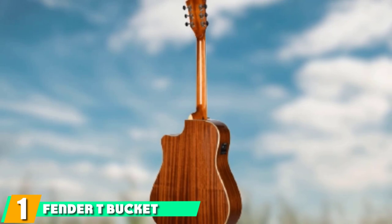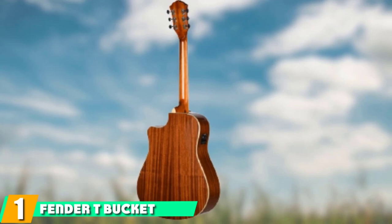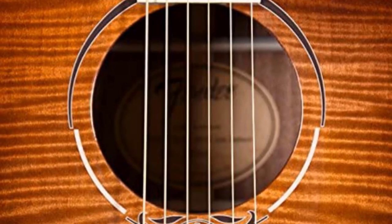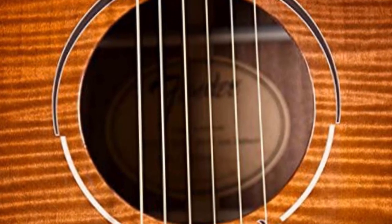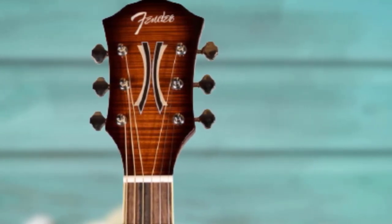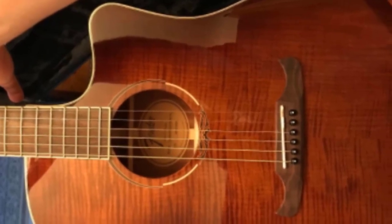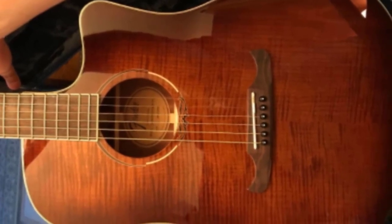At the first position of our list, we have the Fender T-Bucket Cutaway. The Fender T-Bucket is a great choice for beginner guitarists looking for a great-sounding entry-level acoustic. It is frequently the top choice for new guitarists looking for an affordable acoustic guitar. Many owners cite its ease of playability as one of its greatest attributes. It is available in three different color combinations: three-color sunburst, moonlight burst, and trans cherry burst. It is made of maple wood and has a preamp installed, making it an acoustic-electric. It is our top pick for the best acoustic-electric under $500.